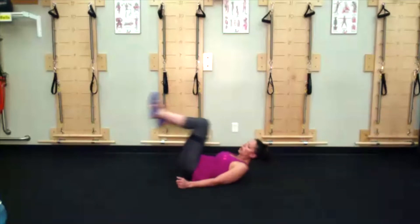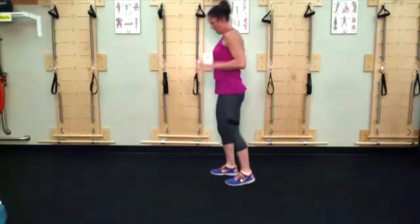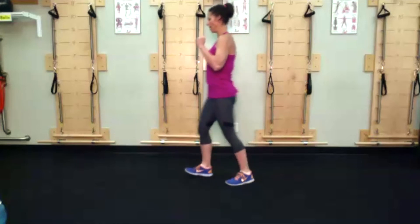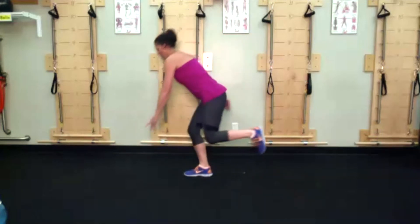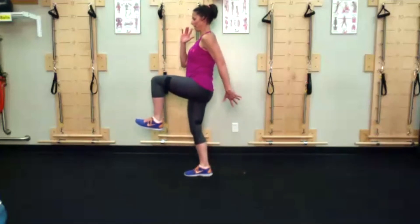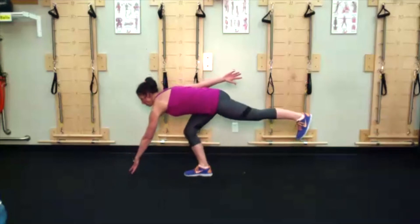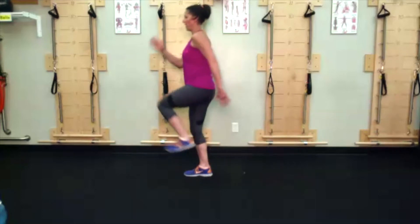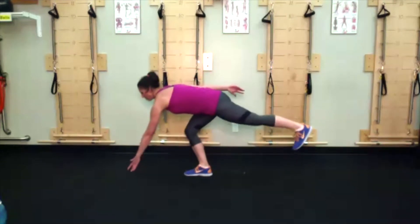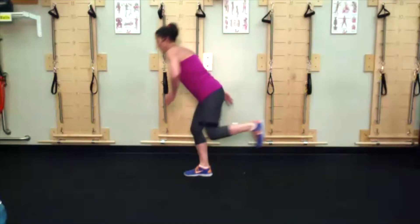Cone reach on the right side — right leg will be down, left hand is going to reach out in front of right foot. It helps to use the swing leg and arm: left foot and right hand lift, left foot goes back, left hand reaches in front of you.